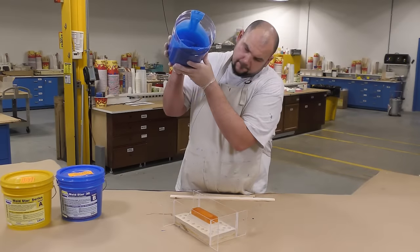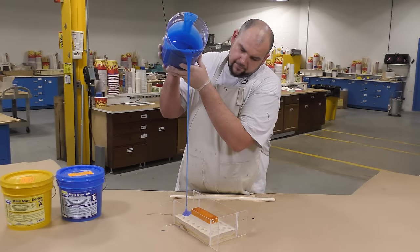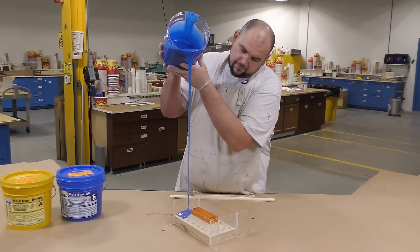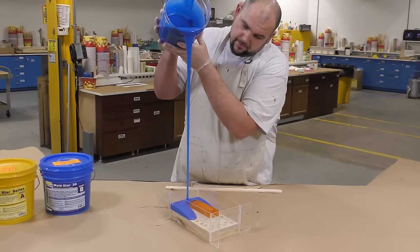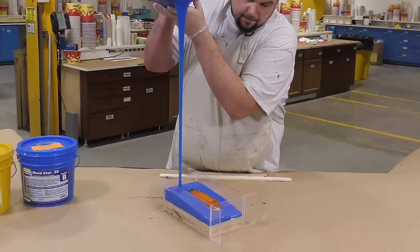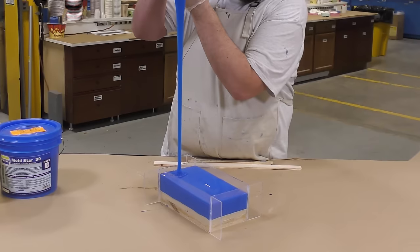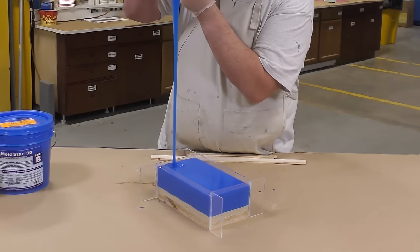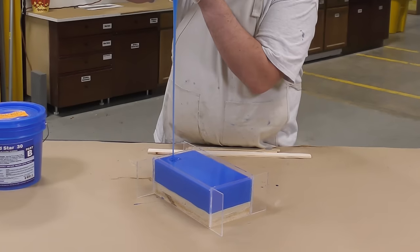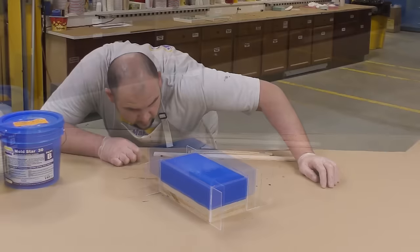Now I'm going to slowly pour the silicone into our mold box, but I'm not going to pour onto the model directly — I'm going to pour into the lowest point of the mold box and allow the silicone to seek its own level. Pouring in a thin stream like this from high up allows entrapped air bubbles to elongate and break while pouring, which further minimizes any air entrapment inside our mold.